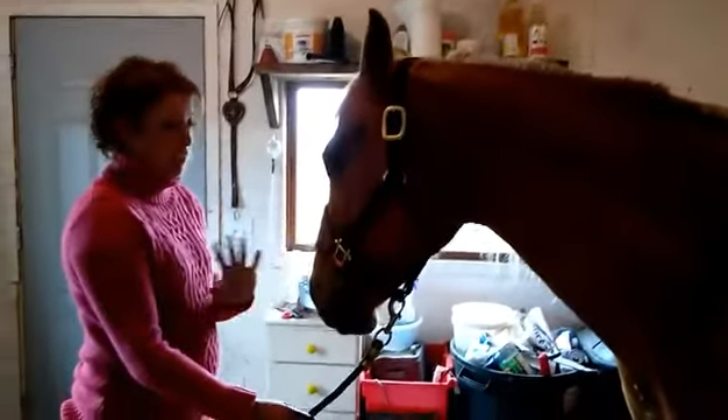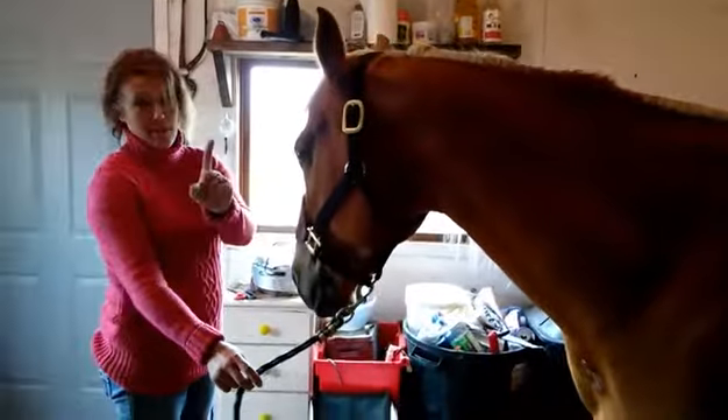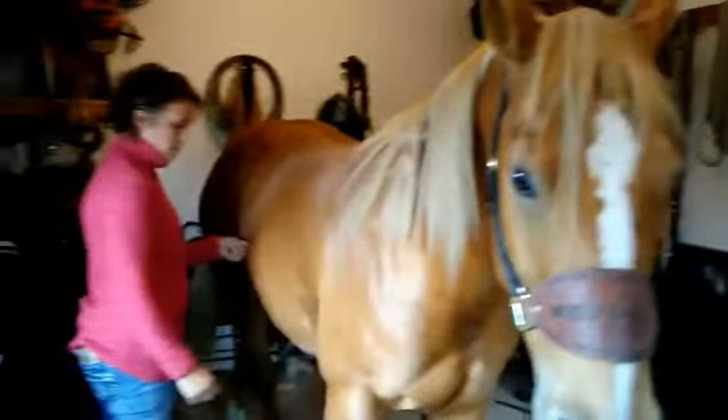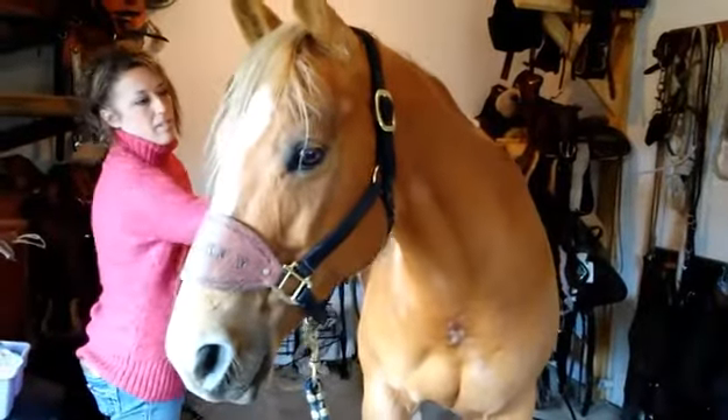Because we're in a tiny area and I do it so much with her — if I move to the other side of her, she knows she has to move away to allow me to spot. So if I'm over here and I'm gonna say 'over,' she's gonna move her butt over. Good girl.